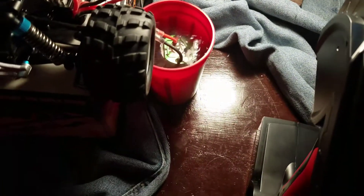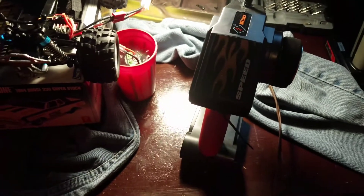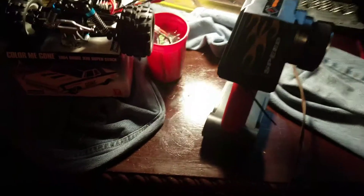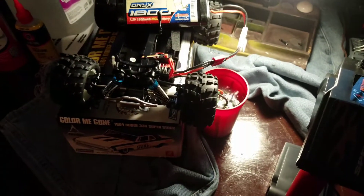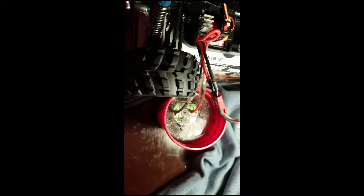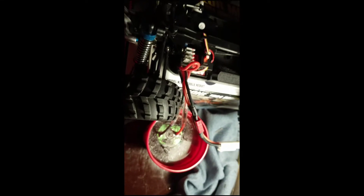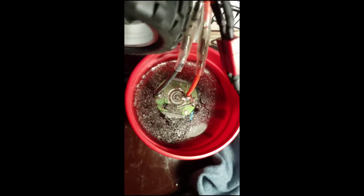I used distilled water and put the battery up. I went to use the throttle trim on the remote but apparently it doesn't work, so what I used was a zip tie — I just barely pulled the throttle. I'm just gonna let it run for about half an hour until the battery dies. It's been about an hour and I just shut it off. You can see how the water turned gray.